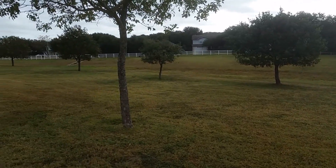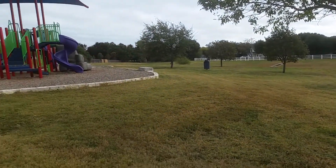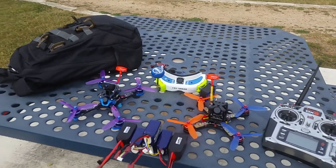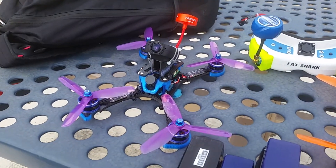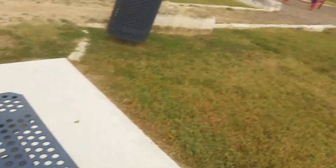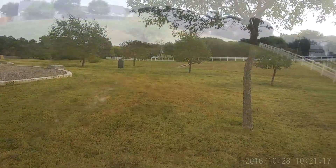Good morning everybody, it's a beautiful gloomy day out here at my flying spot. Today we're gonna do a little bit of testing with the Titan 225 from Saturn. It looks pretty sweet, it's a stretched X-frame, and I bet it's gonna thrash this place like no other.